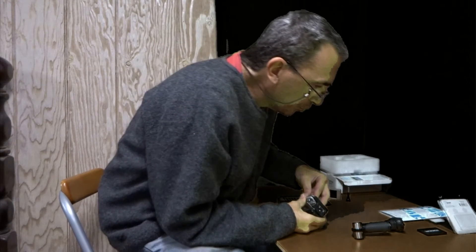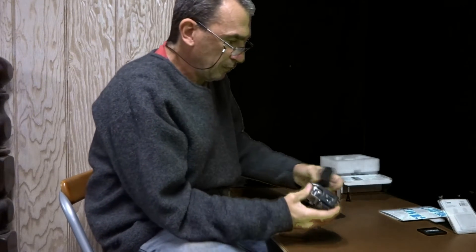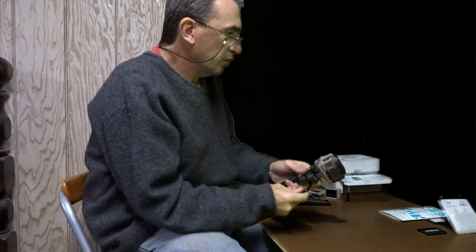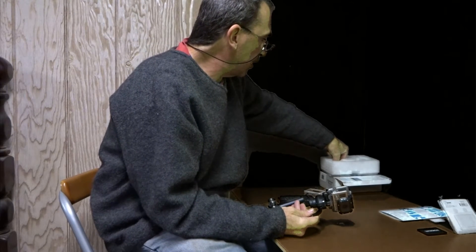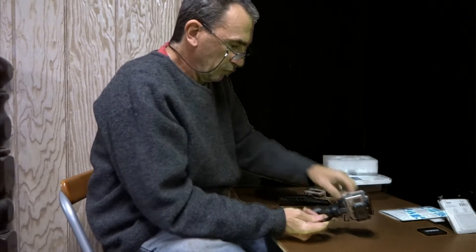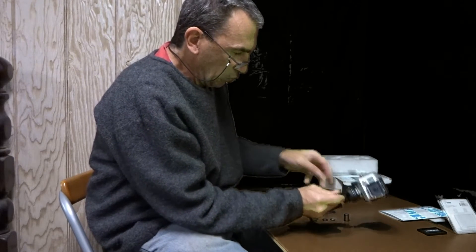This is what I've done to get the Curve correctly set up. I use the silver weight and place it on the back of the camera — it snaps on firmly. I then attach it to the Curve.